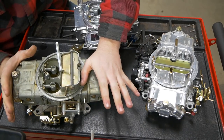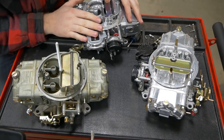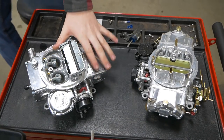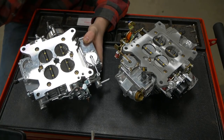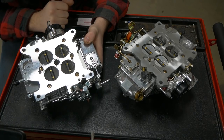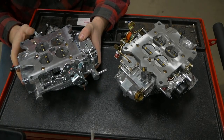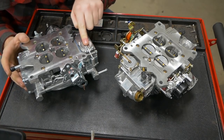Mechanical secondaries are more of a race application. For the street most of you guys are going to get a vacuum secondary carb because those are a lot better for drivability and ease of tuning. Now when you stab your throttle open and the secondaries kick open you now have twice the amount of air at a very rapid rate. To make up for that you need to increase the amount of fuel in the engine really suddenly.